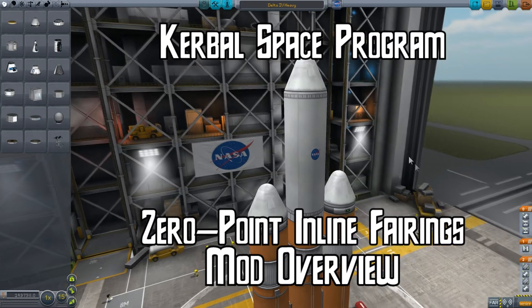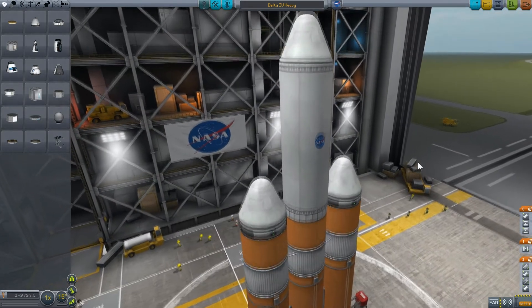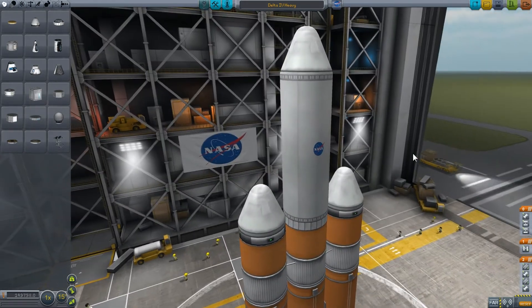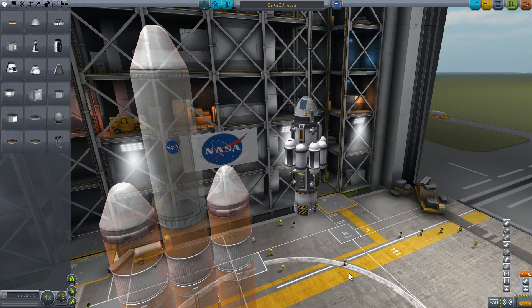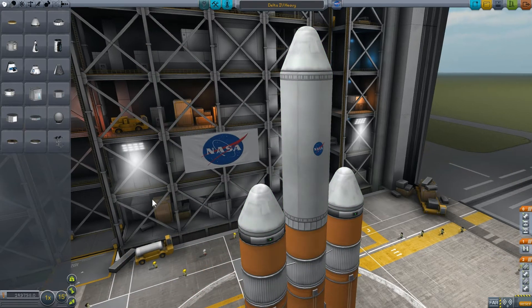Before we get started I just wanted to make a quick little tip. If you look at this completed rocket, if at any time you want to see your payload and work on it directly, all you need to do is grab the base of the fairing and pull the entire rocket aside and you'll be able to work on your payload itself. And then when you're ready you can simply snap it back on.